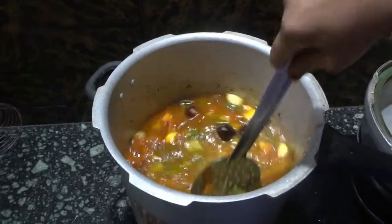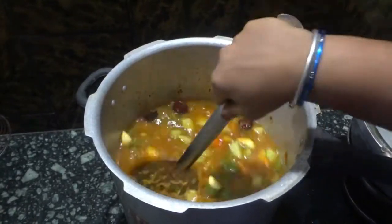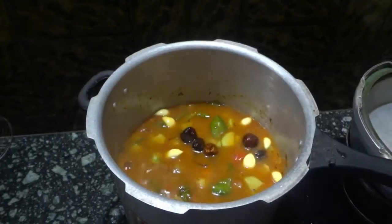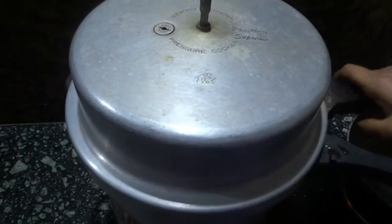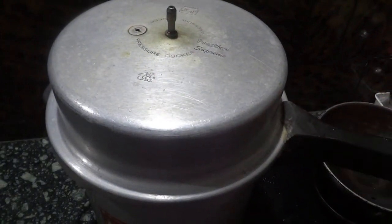We will mix them all up together and check for salt — if it requires more salt we can add at this point. Then we will cook them in the pressure cooker for three whistles on low flame and two whistles on medium flame.